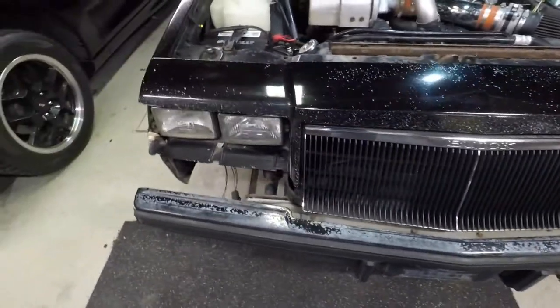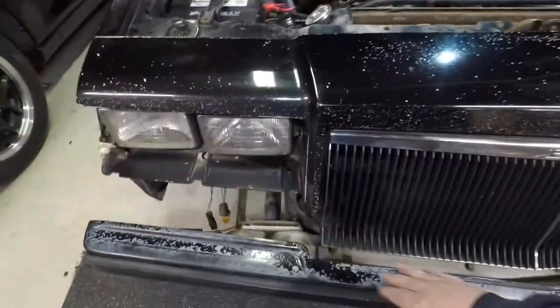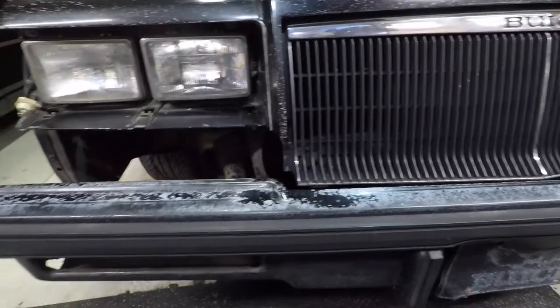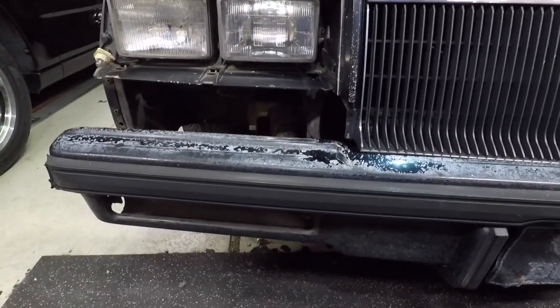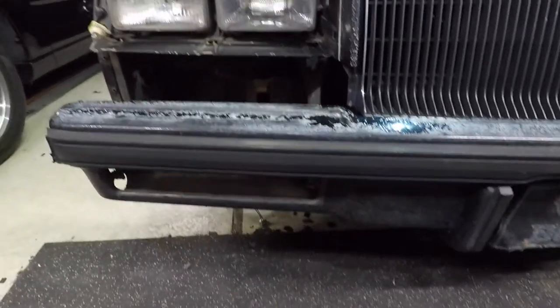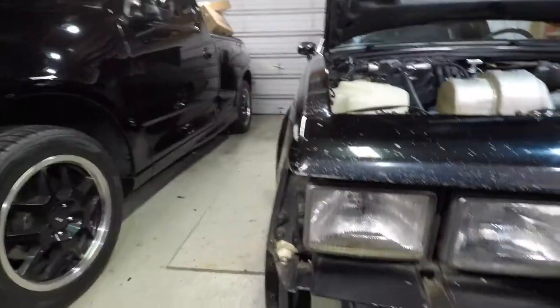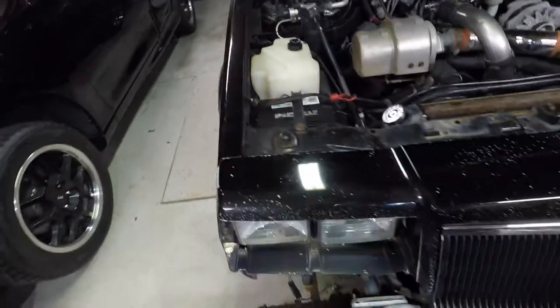Just a quick recap on how we got to where we are right now. As you can see, the bumper fillers are off — the remainder of the bumper fillers have been removed; they were all broken up and dry rotted like they all do. The front turn signals are also off on both sides. Prior to dropping this bumper, you've got a harness on each side that you've got to deal with.